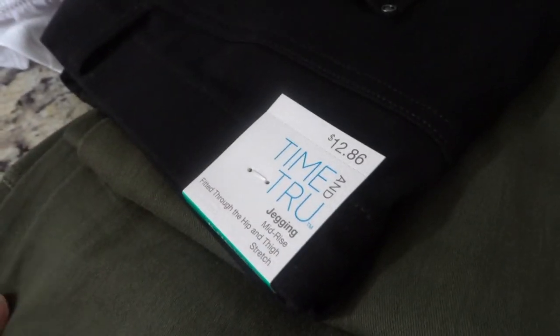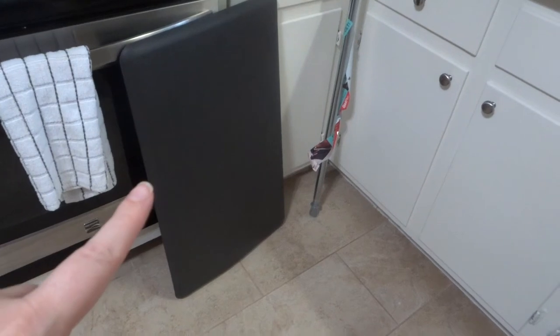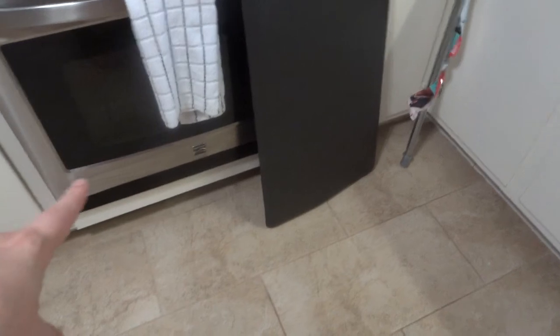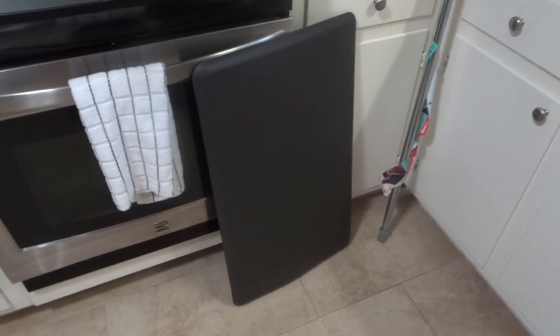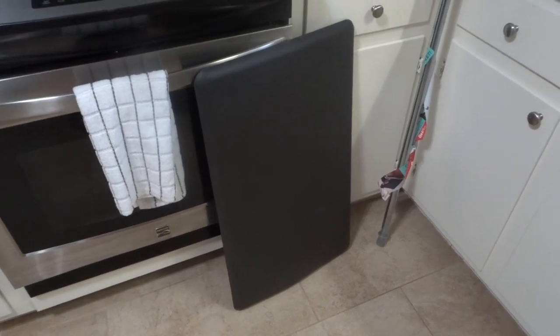I also got this memory foam mat that's supposed to help your feet. I got one for right here because mine felt a little warm, but they actually charged me for two — and this mat was $24.97 — so my husband said I'd best go back and get the other mat, which I'm actually on my way to do right now.